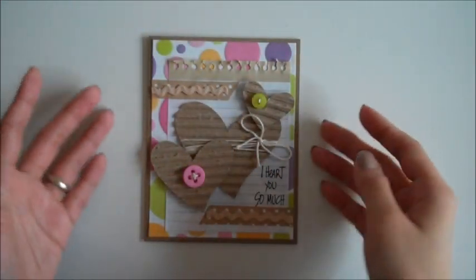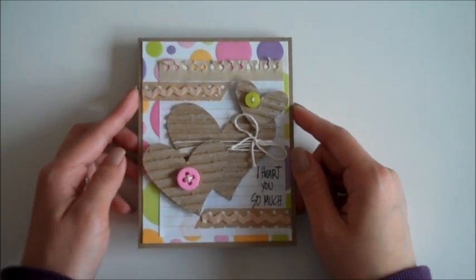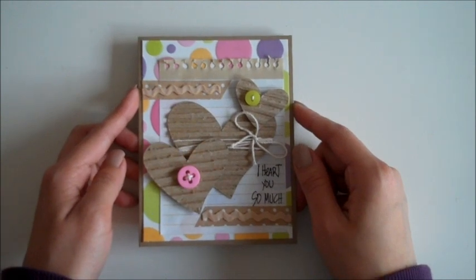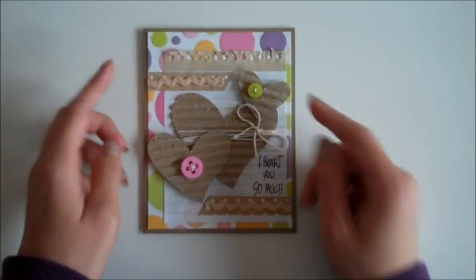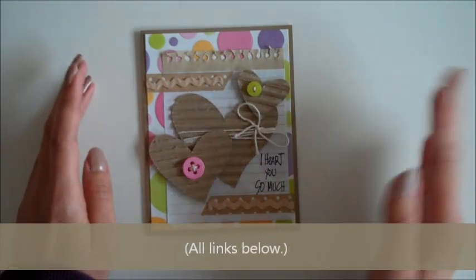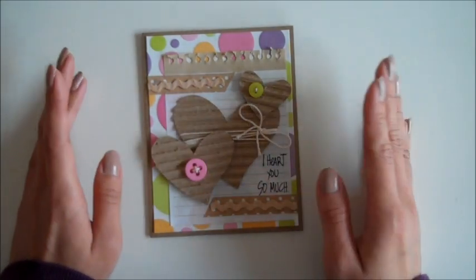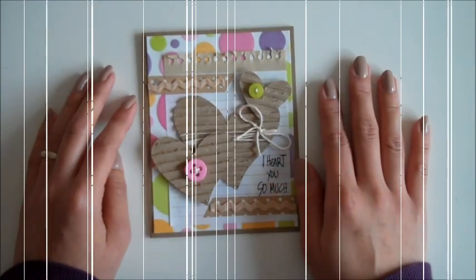And this is our finished card for this week. I hope you guys like it! I hope you get a chance to visit my shop and my shop's blog to see some other projects from my guest designers. We have a gallery as well if you want to check out projects from the past. That's all for today — until our next tutorial, thanks for watching!